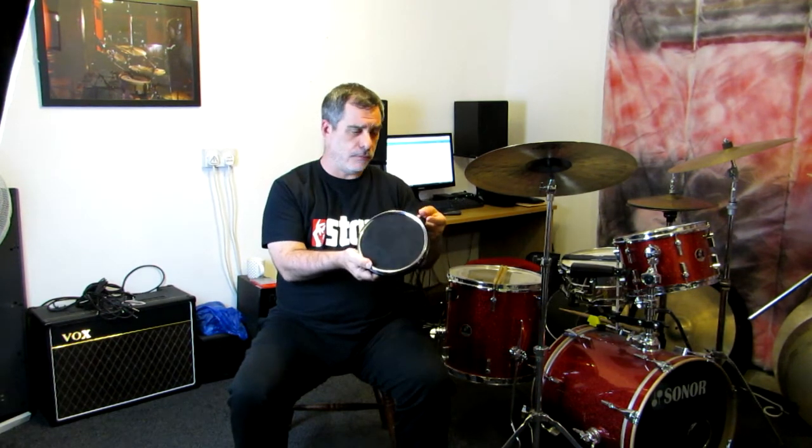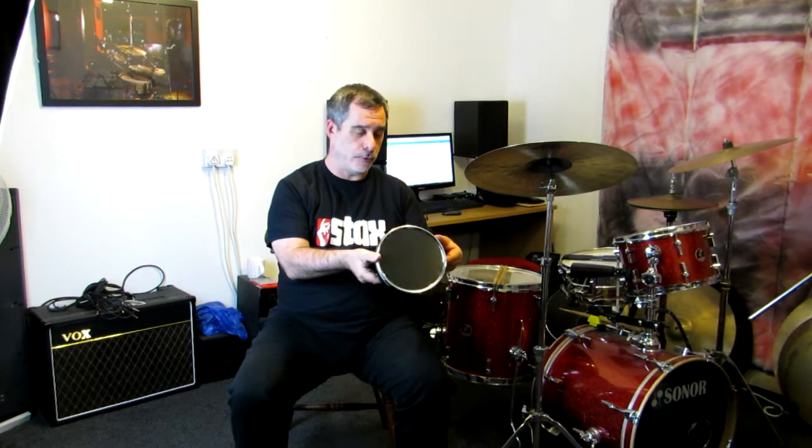The adapter lets you secure the practice pad to your knee and work on your paradiddles, flams, five-stroke rolls — whatever you need — wherever you are, without worrying about stands, table heights, or piling books up to make impromptu practice pad stands.